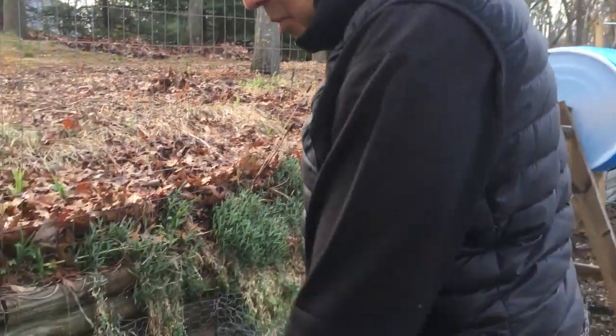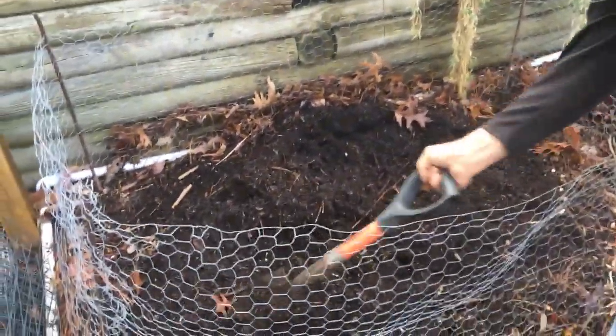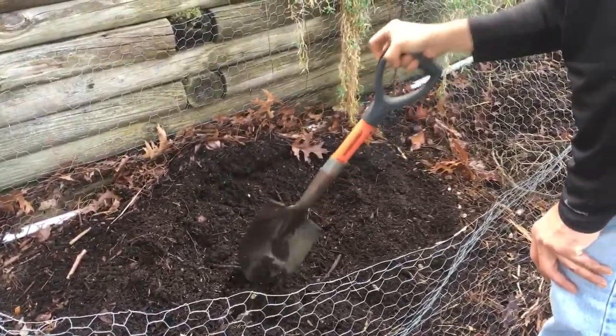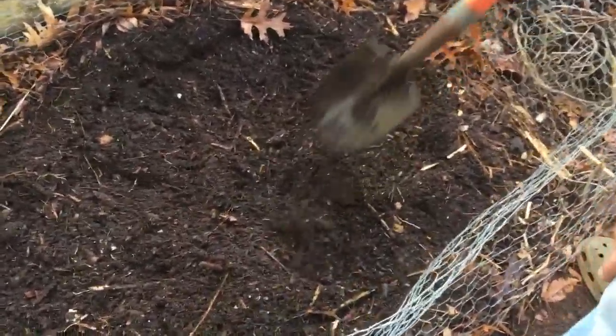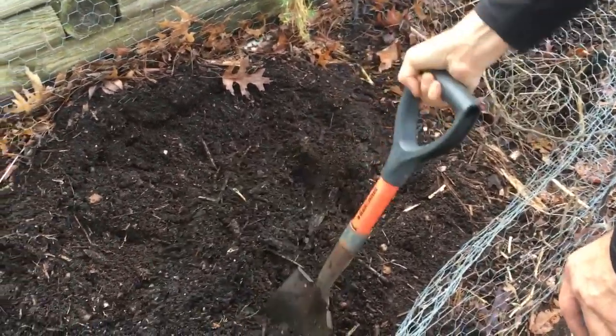At this time of year it's very important — if you want to use the compost, you need to start getting whatever is nicely cooked. But as you can see, there are a lot of pieces of wood and roots and things like that from last year that have not totally decomposed.